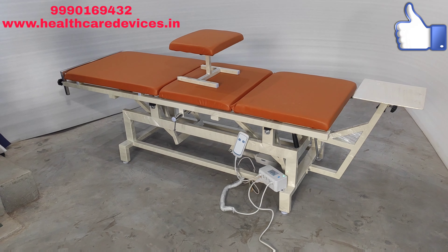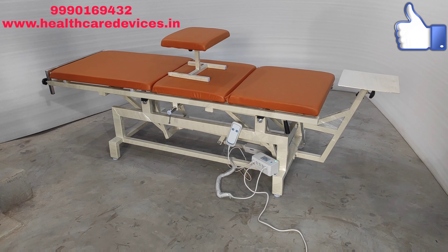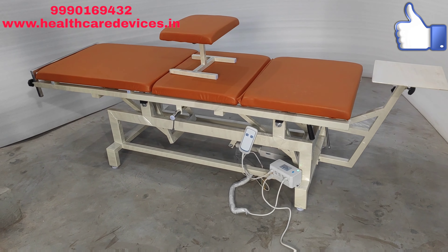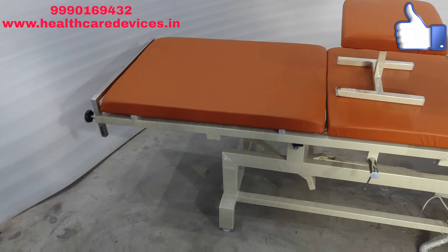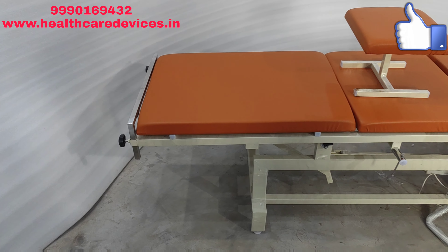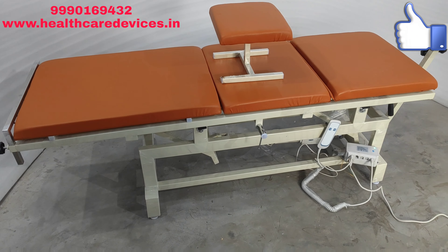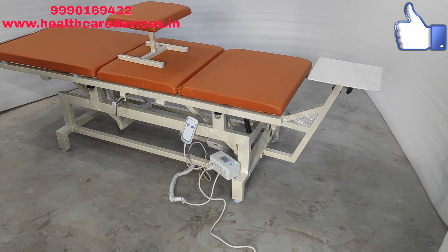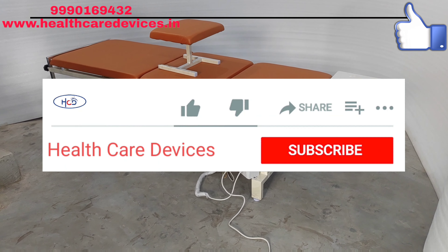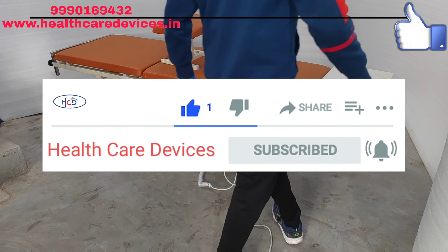So as you can see, you get a 3-fold bed with high-low bed. It will be found in this way — like the 3-fold bed, it is the same. The high-low is attached. I am going to show you how the high-low bed will be done.